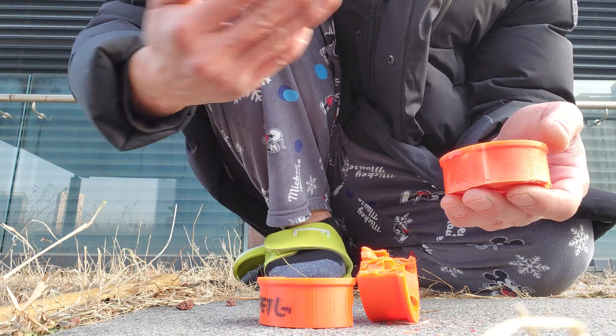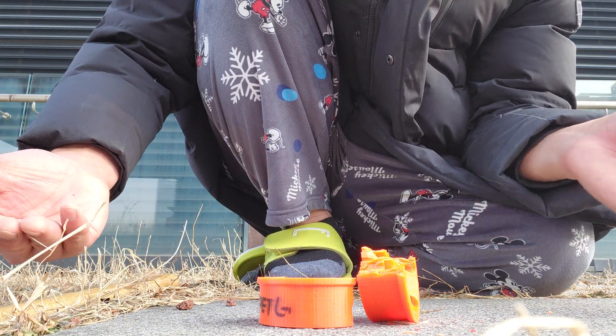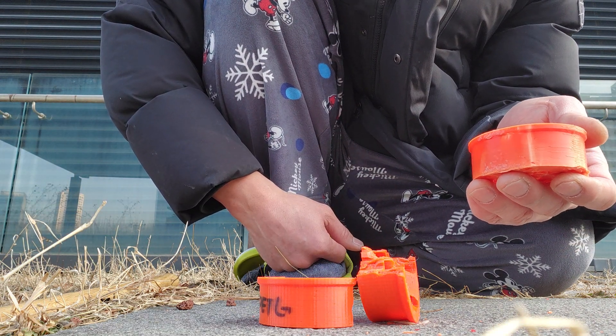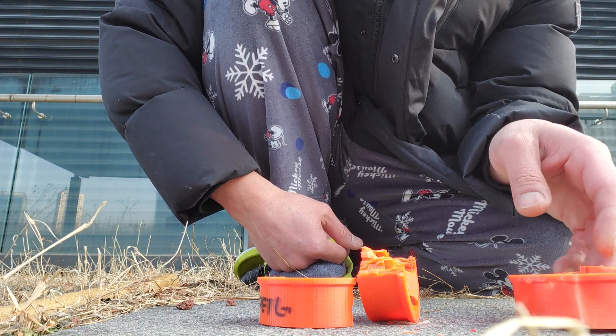Also, ABS is cheaper than PETG but harder to print — though if you have a Voron 2.4 like me, it's easy to print. Anyway, just wanted to do a quick test. Have a great day and I'll see you guys on the next one.